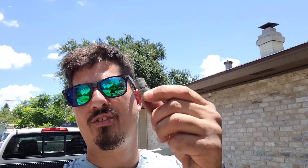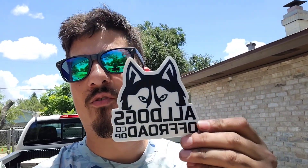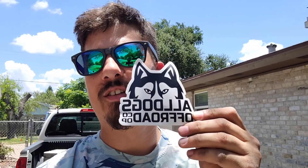All right y'all, we're all done. We got that breather mod completed — it was pretty easy. Here's the old one right here, we don't need that anymore, we can get rid of that. Special thanks to All Dogs Off-Road for making this little doodad that makes our truck a little bit more reliable for $15 on their website — and that was shipped for me, so that's really cool. One last tidbit: get yourself a 14 millimeter ratcheting wrench, that makes it super easy to change this guy out.